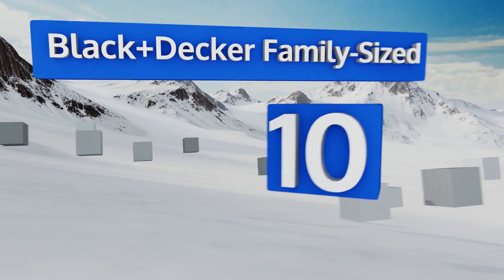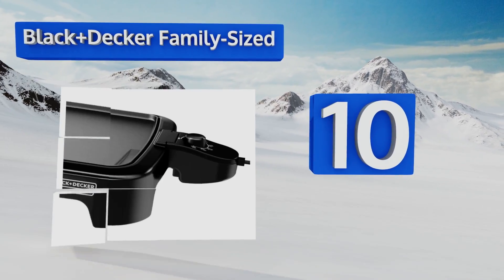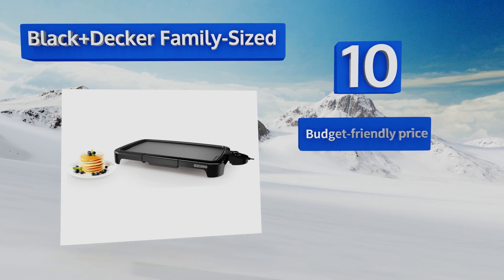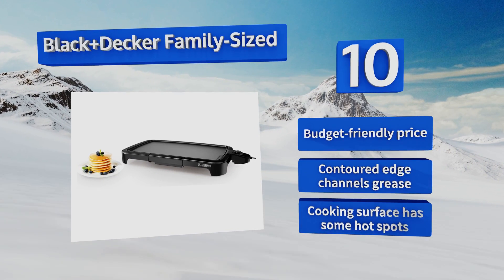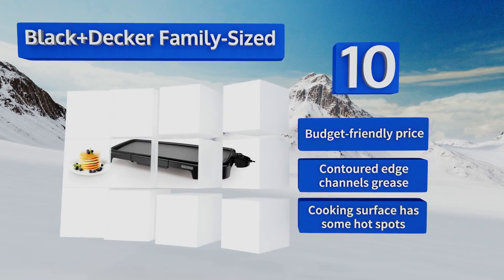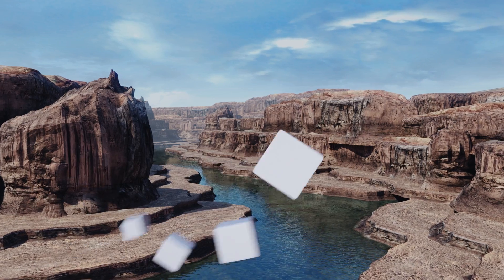Starting off our list at number 10, the Black and Decker Family Sized has a low profile base that makes it compact for easy storage. It's great for cooking breakfast or grilled sandwiches, but it probably wouldn't be the best choice for steaks or chicken breasts as it only reaches 400 degrees Fahrenheit. It does come in at a budget-friendly price with a contoured edge that channels grease, however the cooking surface has some hot spots.